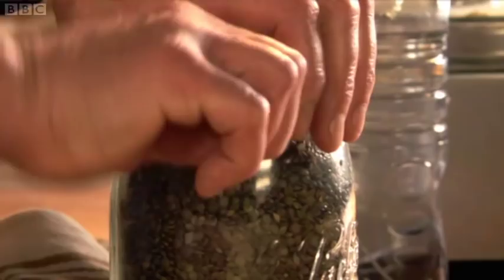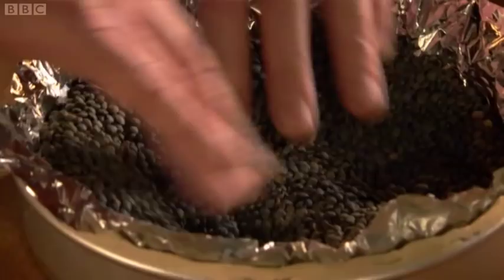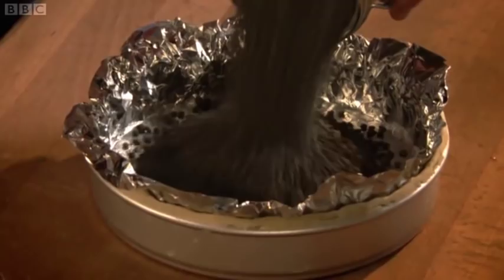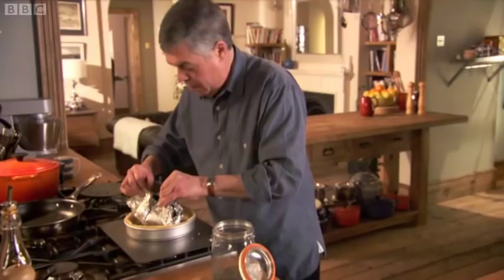Then weight it down with either some lentils, chickpeas or any dried bean. That's ready to go into the oven. Place on a flat baking tray and cook for about 15 minutes. Now remove the lentils and foil, and cook for a further 10 minutes.